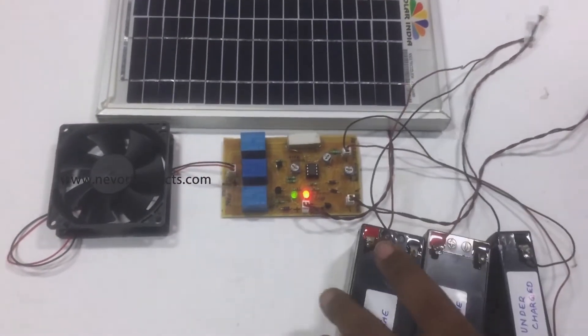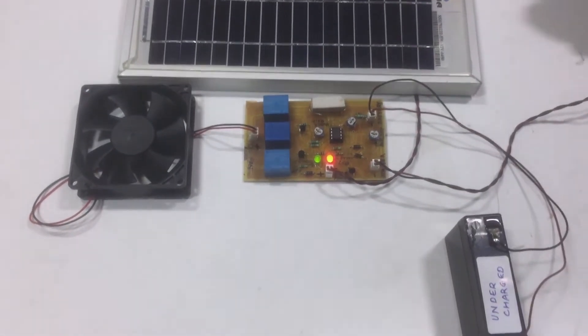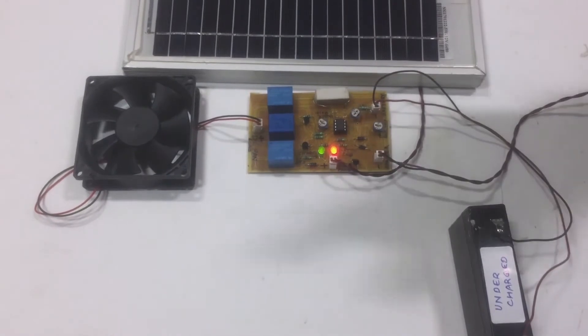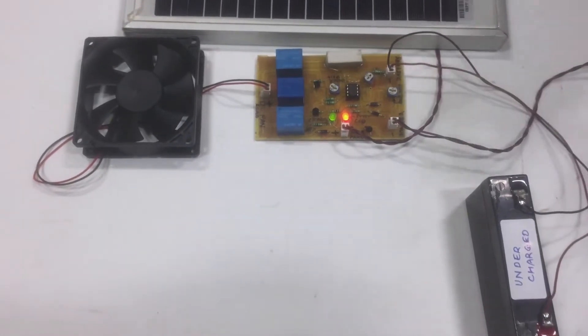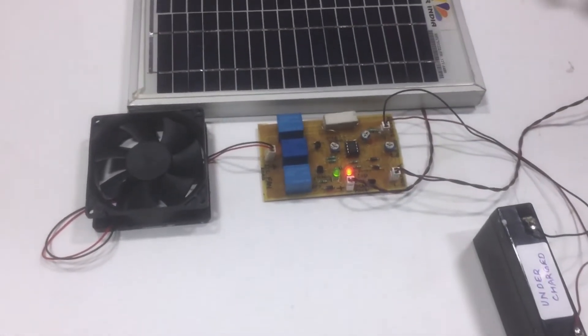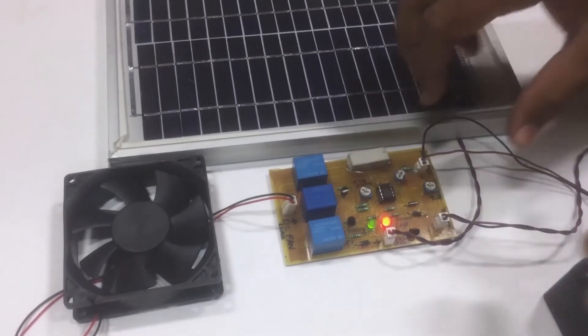Let us see how the project works. Suppose we have an under-voltage battery connected — we can see that the charging is on and the load is off. This is because the battery is undercharged, and if in this situation we drive the load with this battery, it might get affected and also destroyed. So let us remove this battery.